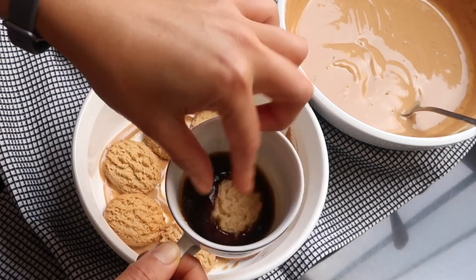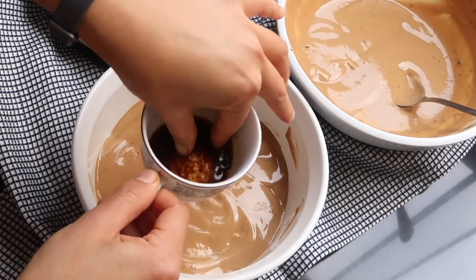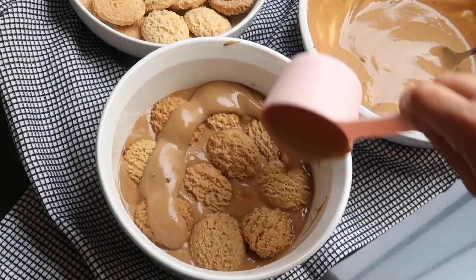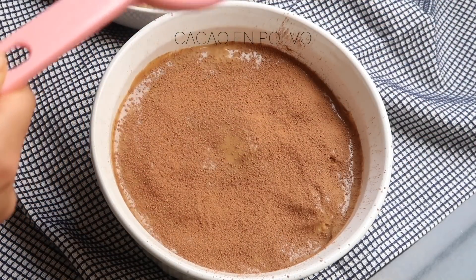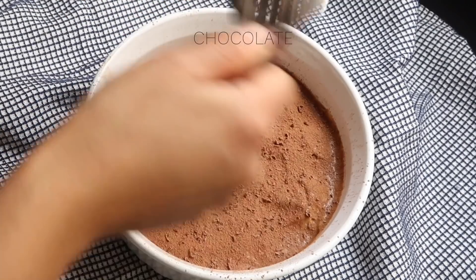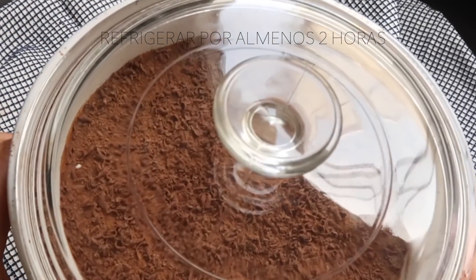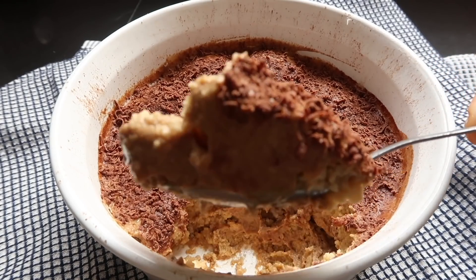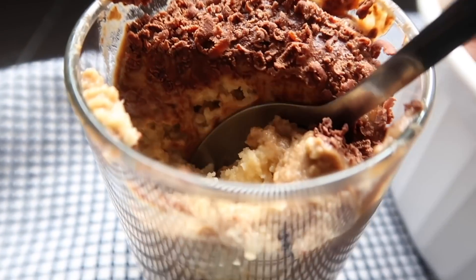Simplemente pasándolas un poquito para que se pongan un poco más blanditas, y vamos a utilizar esto para cubrir toda la base del molde. Una vez que cubrimos esto con las galletas, podemos empezar a intercalar entre galletas y la mezcla, y de esta manera vamos a formar diferentes capas hasta que lleguemos al final. Al final voy a espolvorear un poquito de cacao en polvo y también voy a agregar chocolate rallado por encima. Luego lo voy a cubrir y va a ir a la refrigeradora por lo menos dos horitas, o lo pueden preparar la noche anterior.